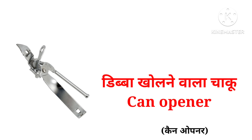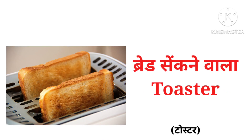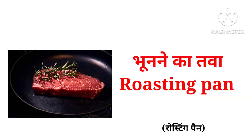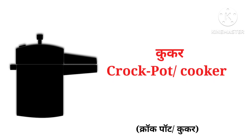Oven, can opener, blender, toaster, sandwich maker, roasting pan, crock pot or cooker.